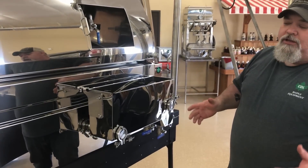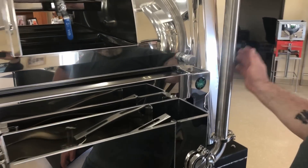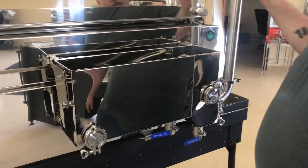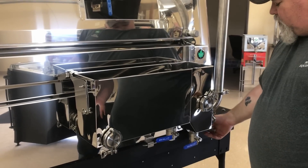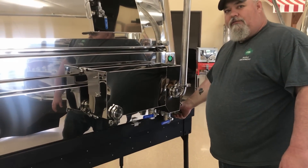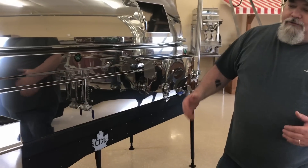If you have a sugar house where you don't have access to a lot of hot water, here's an option: we have a little pan that sits behind the flue pan ahead of the bay stack. You can put water in it to get yourself a pail of hot water. A lot of guys will plumb their permeate in there with an overflow on the other side so they always have a hot water source — handy if you need to clean the floor or clean something up. It's an option nobody else has.